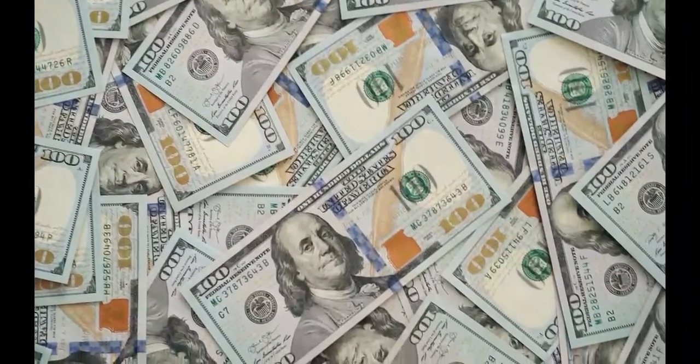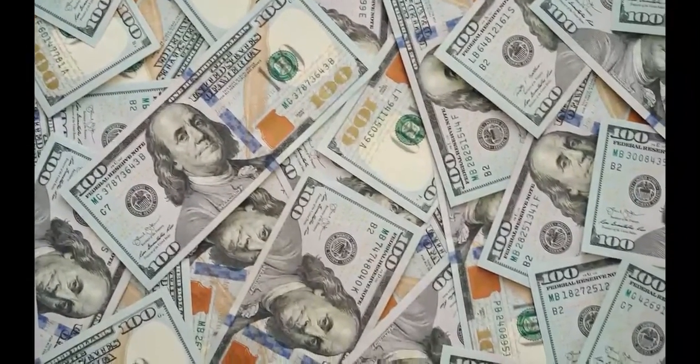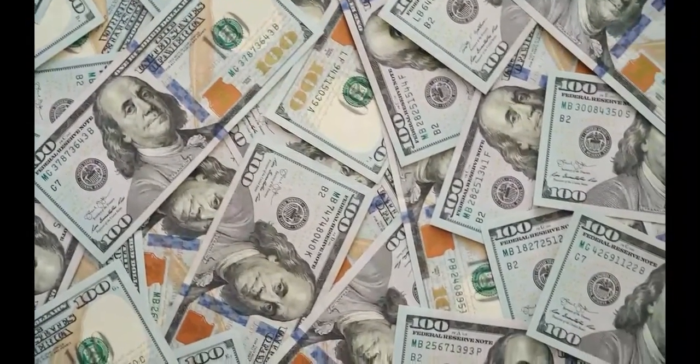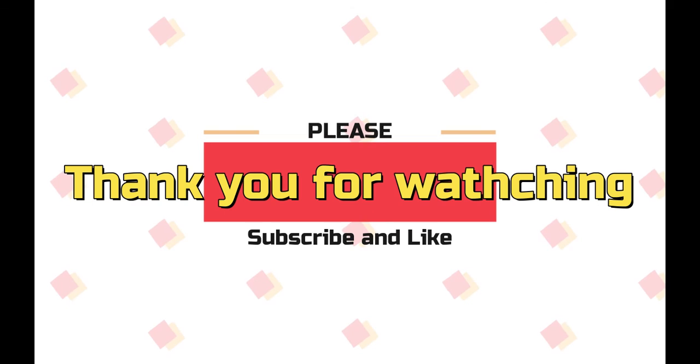Alright, that's it for my video today. Thank you so much for watching. Please like and subscribe. See you next time.